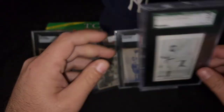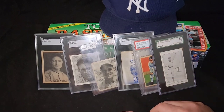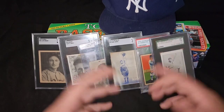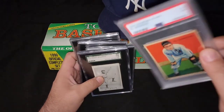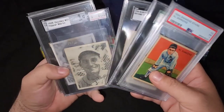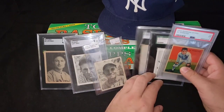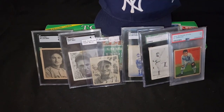Nice little mail day of some pre-war. Now I'm going to start working on getting some more tobaccos, some more strip cards. I definitely want to get some more Batter Ups. The Goudeys are kind of pricey, so only if I find a good deal. The Play Balls — I'm trying to add some more Hall of Famers to that. And I definitely want to add some more Diamond Stars. That's my little pre-war mail day to share with you guys. No offense to any Red Sox fans or any other team that hates the Yankees. You gotta love baseball. See you guys on the next one. Toodles!